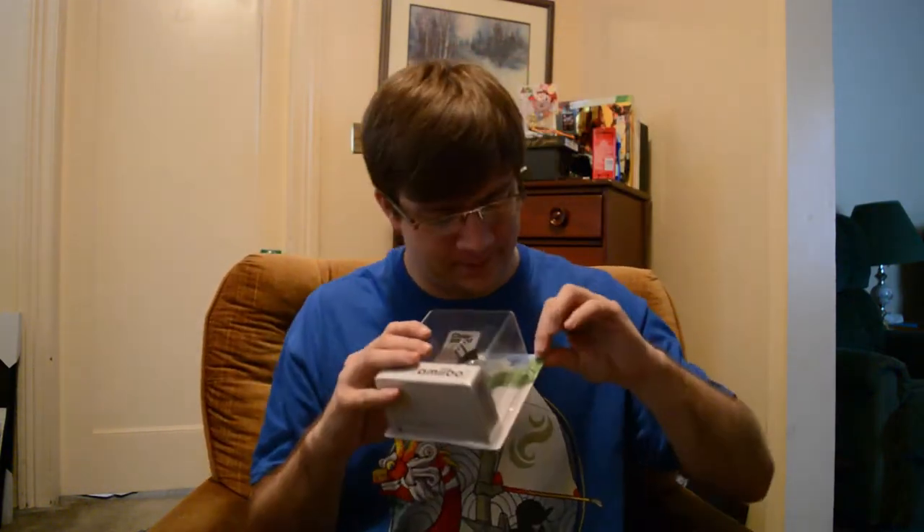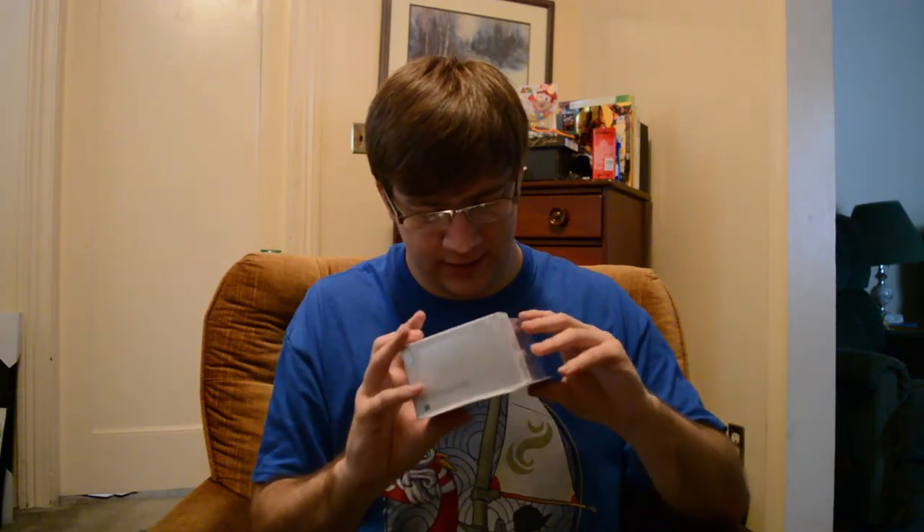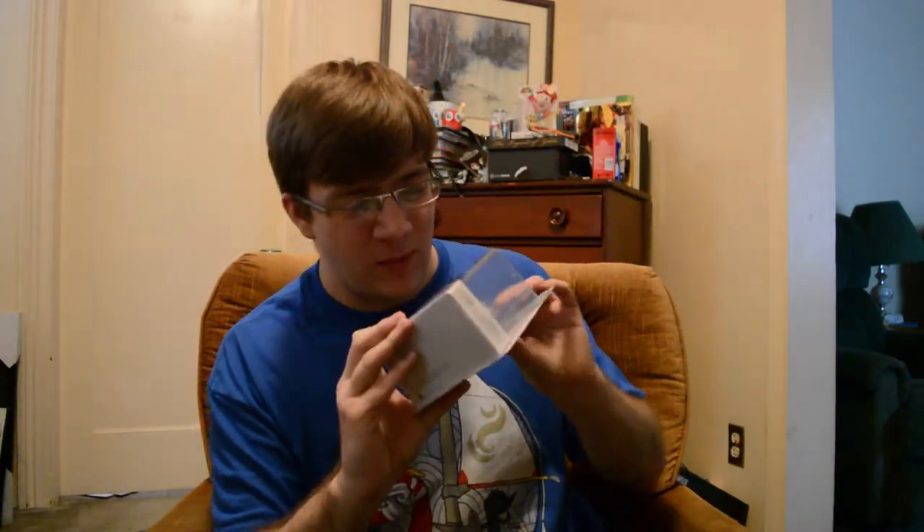There's another package and it's kind of beat up and dinged up, but I don't have to open it. We also have the game — nobody cares, just keep rid of that. This is the main thing. This is Chibi freaking Robo. It is so cute and adorable.